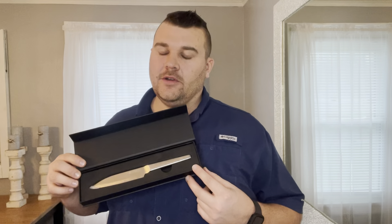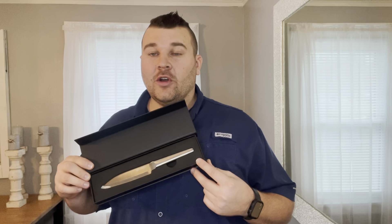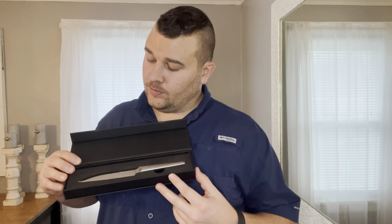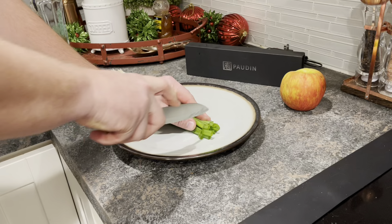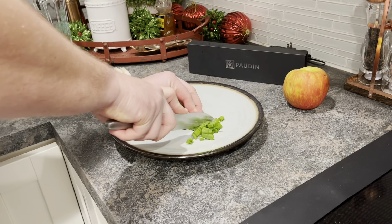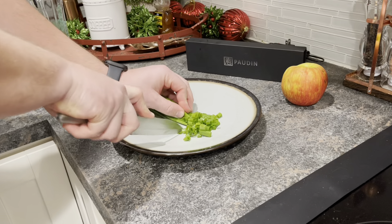Because of the high-quality material that our Paulden utility knife is made out of, it has great rust prevention and will not tarnish when you're washing it. The novel double-bevel design allows the blade to be extremely sharp, with maximum sharpness and edge retention to ensure precise and accurate slicing.